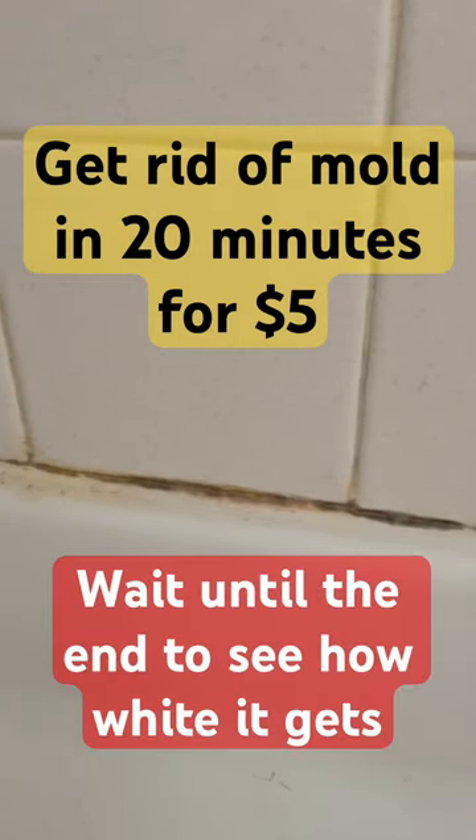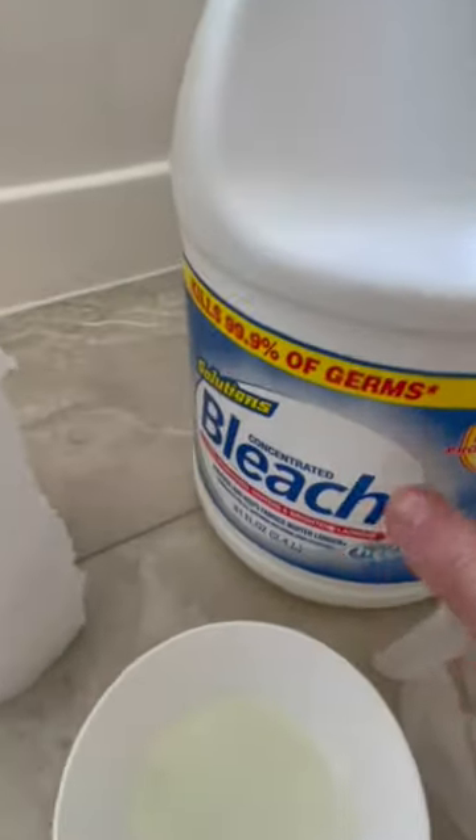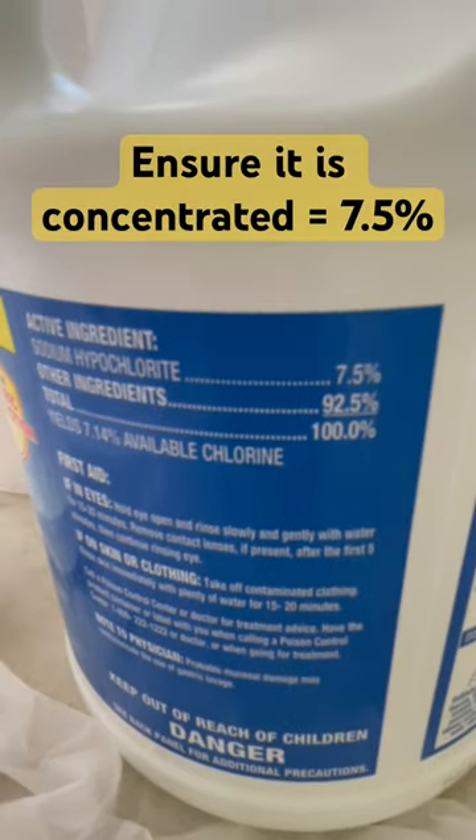Mold will form in the silicone area of your shower, and I will show you how to get rid of this. Here is what you're going to need: concentrated bleach — verify that it is 7.5% sodium hypochlorite.